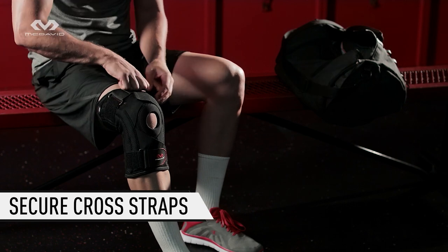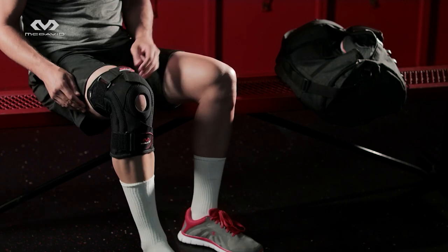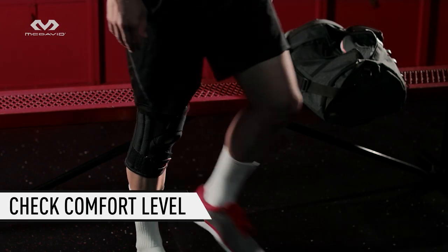Tighten cross straps to a comfortable and supportive tension level. Stand, move around, and adjust straps if needed.